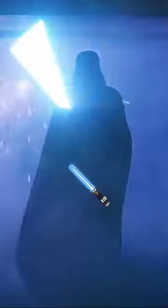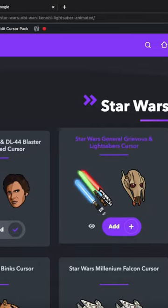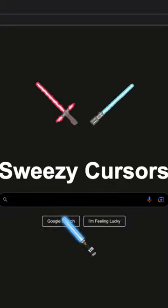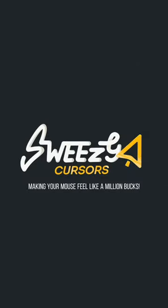Get ready to take your browser to a galaxy far, far away with the lightsaber cursor by Sweezy Cursors. Every time you move the mouse, you feel like a Jedi. Don't wait — download the Star Wars cursor now and feel the power of the force at your fingertips. Sweezy Cursors.